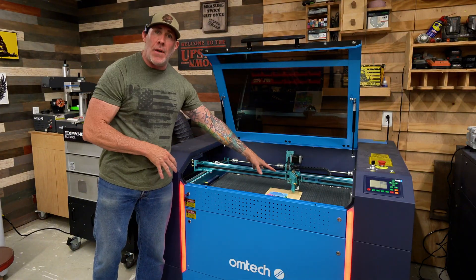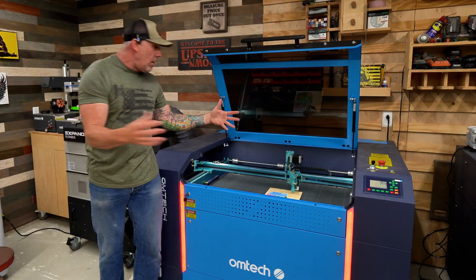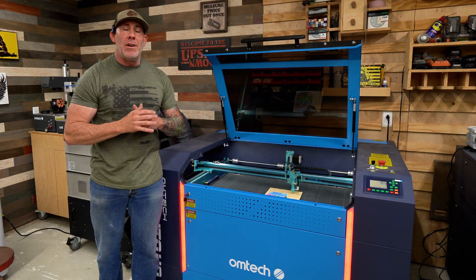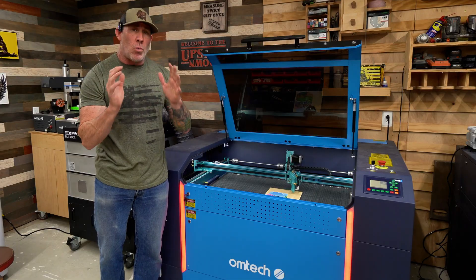We printed an image on that material and now we've brought it over and set it on this laser table. This laser has no idea where to cut — that's what those registration marks are for. We're gonna jump over into a software called Lightburn; that's what we use here in the workshop for our lasers. And I'm gonna show you how that print-cut feature works.